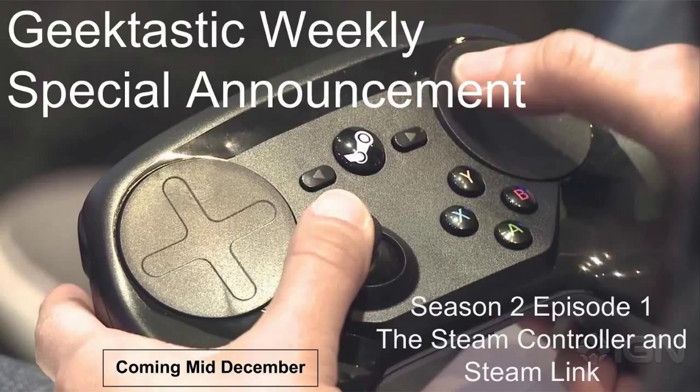We're going to do a video episode, a very special one. Why? Because we have in-house right now a Steam Link and a Steam Controller. We're going to do a full in-depth review of both. Me and Willie both own a Steam Controller and he's purchased a Steam Link that we've been using in the living room.